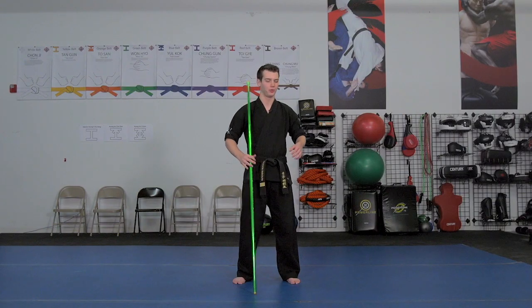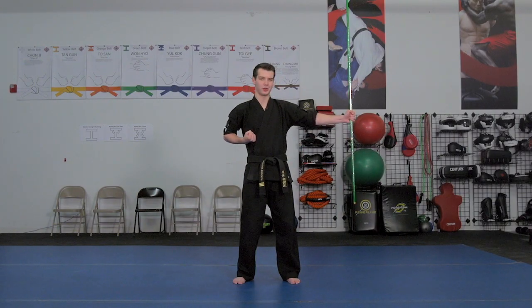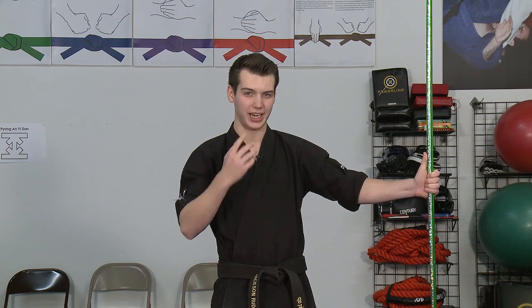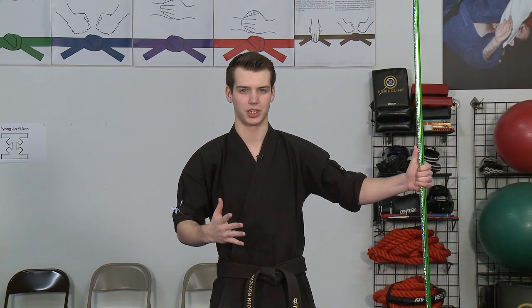So I'll break down the butterfly spin real quick for you. We start off with the bow in the left hand slightly below center, and when you do the technique your thumb isn't actually going to be sticking out, but I have my students stick their thumb out just for directional purposes.